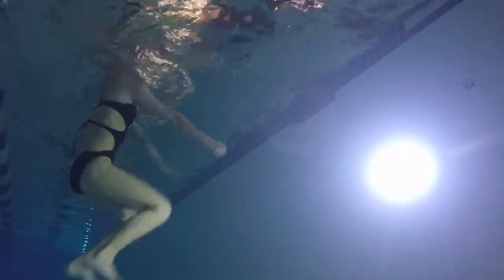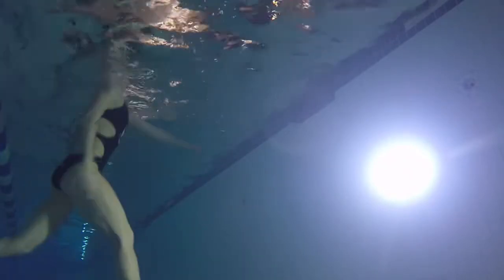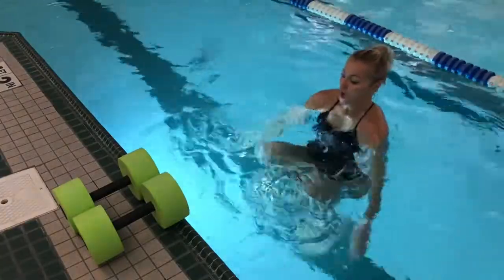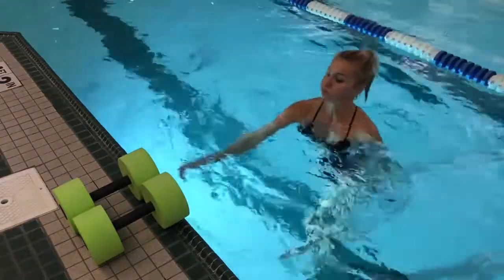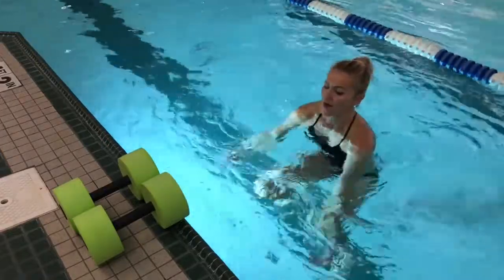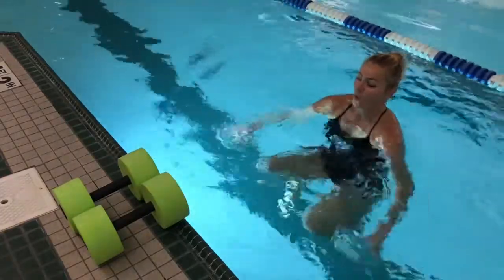Avoid leaning forward too much — you want your shoulders to be square with your hips for both of those exercises as much as possible. Keep your palms facing back and use the surrounding water to make it more challenging. Remember to breathe out through your mouth and in through your nose. We are almost done with those two exercises — there's gonna be something different every few minutes, so I promise you will not get bored!